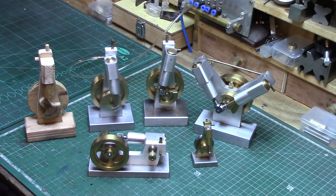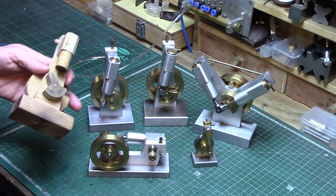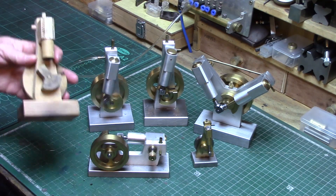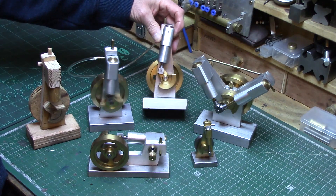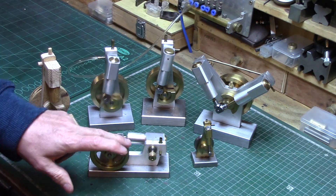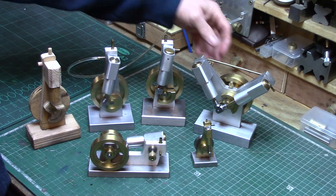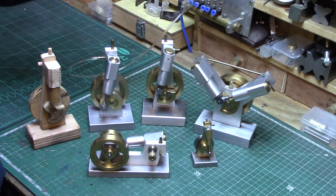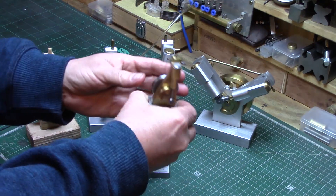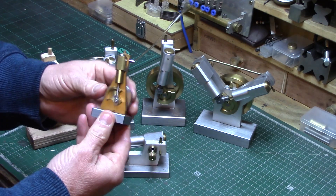This engine can now join the rest of the family of wigwags I've built, which all started with my simple wooden prototype back in 2018, from which the original wigwag was built. This was then followed by the horizontal wigwag engine, and then the twin-cylinder wigwag V engine was built. And then of course the little baby of the family, the half-size wigwag microbe.